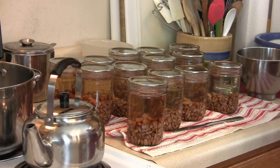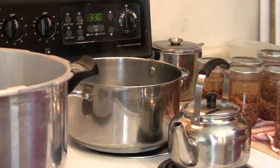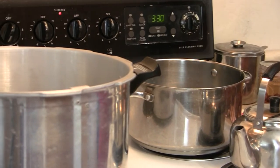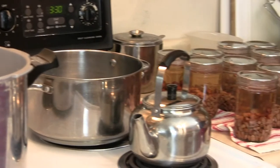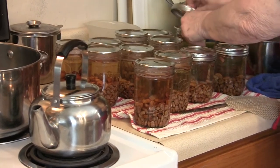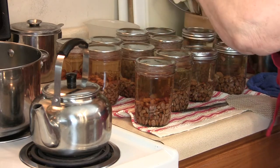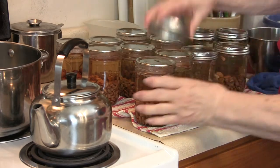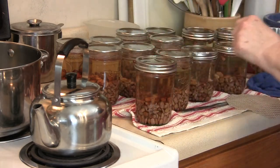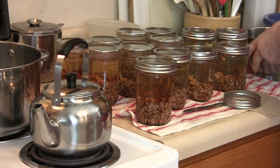You don't want those real tight, do you? Well, I tighten mine pretty good. Let me go ahead and put all of these on. I've got enough done here for the first canner.